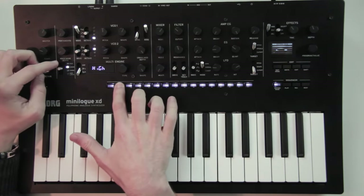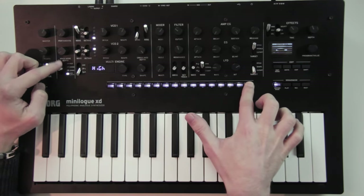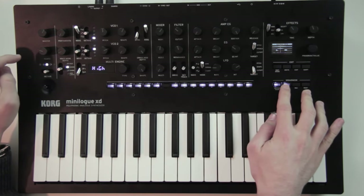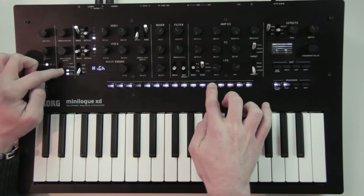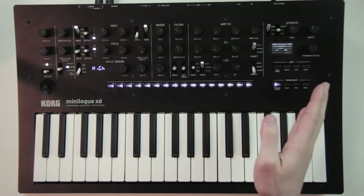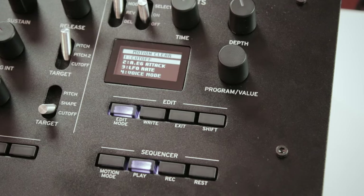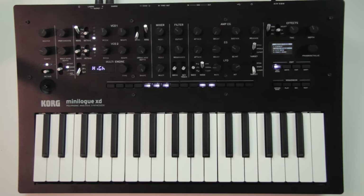So you can turn the tempo down and assign the arpeggiator to individual steps — for example on this step, this one, the last one, and maybe this one. In the same fashion, when in motion mode you can deactivate some steps to deactivate the automation there. Now that we have 4 tracks of automation, if you try to record a 5th knob, the Minilogue will say 'motion full' and ask which track to delete. If you want to delete automations manually for one knob, you have to go in the menu.